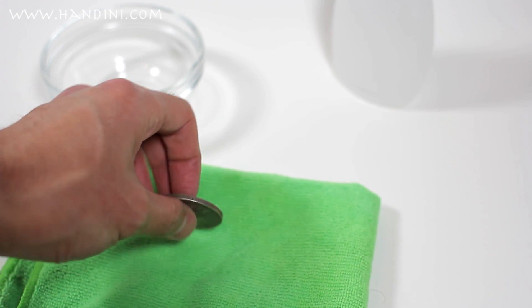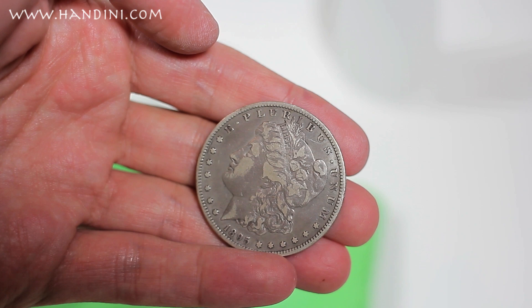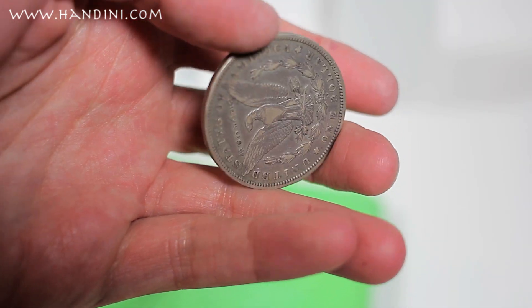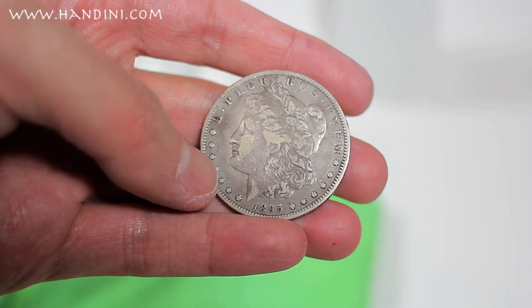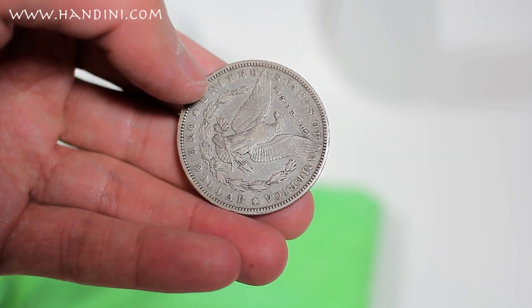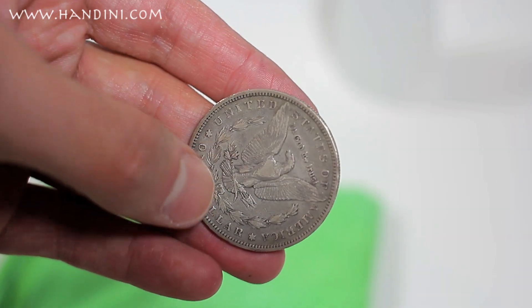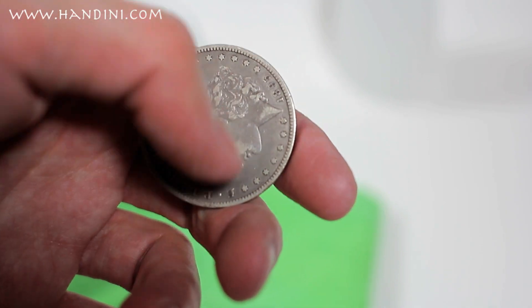I chose to completely soak the silver dollar in the acetone and now I'm drying it off. Unlike the quarter, since this silver dollar was circulated, when soaked in acetone you don't see any of the PVC on the high spots, but the luster seems to have changed a little bit — it had a nice even patina, and now that patina is gone because the acetone removed some of the dirt from the coin. So implementing a Q-tip on a coin such as this one is more effective than soaking it, because soaking takes away some of the dirt and ruins the consistency of the patina.